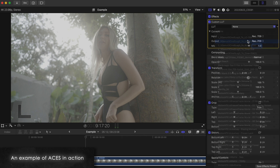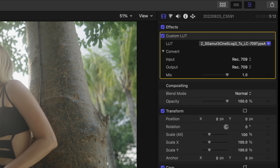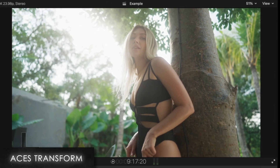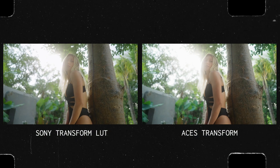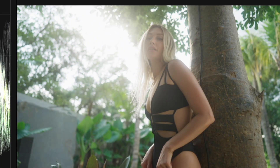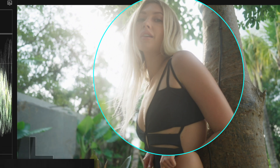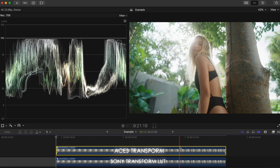I shot this with a Sony A7S III in S-Log3. All I did was add the Sony Log to Rec.709 Transform LUT, and this is with the ACES color management instead. It adds more contrast, so let me add a bit back into the standard clip — and you'll see that not only is the highlight roll-off prettier and smoother with ACES, but look at her skin as I go back and forth. The color science of Sony cameras is known to add a bit of yellow-greenish tint to skin tones, and an ACES color transform takes this into account and transforms it into a shot that's more realistic to how the image looked at that location. This is a feature that Final Cut does not have natively.